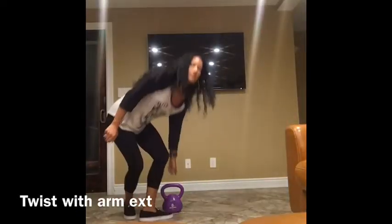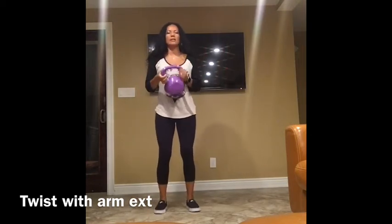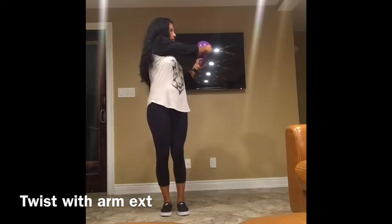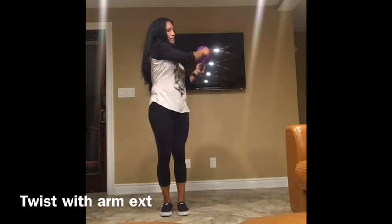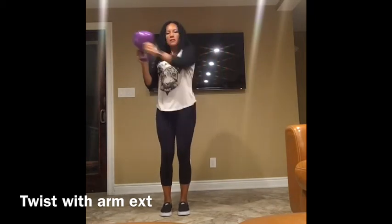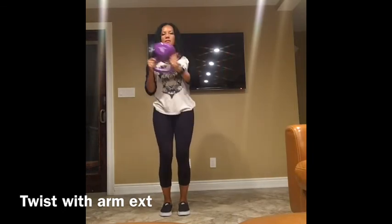Twist with arm extension. Hold the horns — the sides — of the kettlebell and turn it upside down. Feet together. Turn to the side, twist, and extend your arm out. Twist and extend out to the other side.